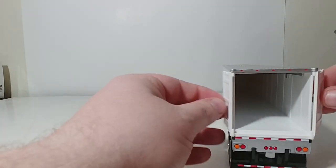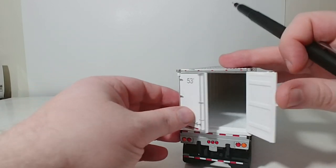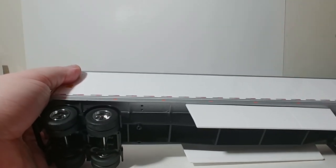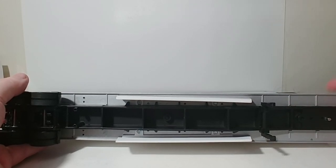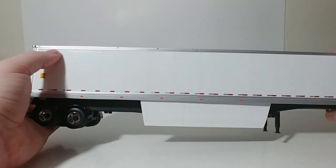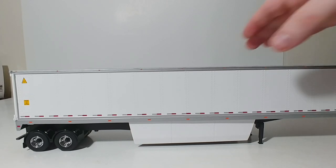You can open them all the way to the side, so you can pose it having the trailer loaded if you wish. The underside of the trailers have plastic landing gear, which can be folded back if these are hooked up to a DieCast Masters truck, or folded down if the trailer is stationary and by itself.